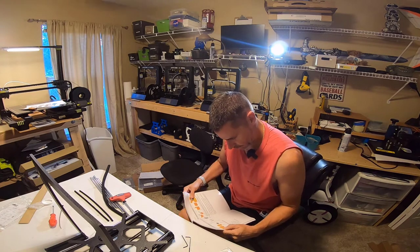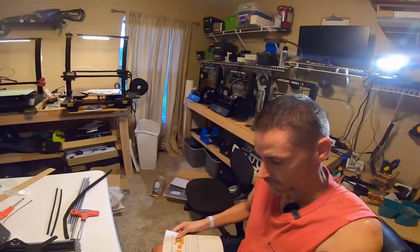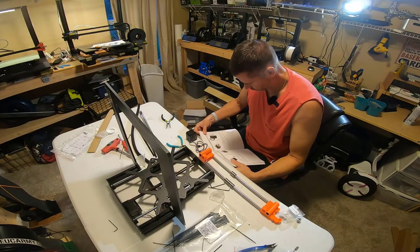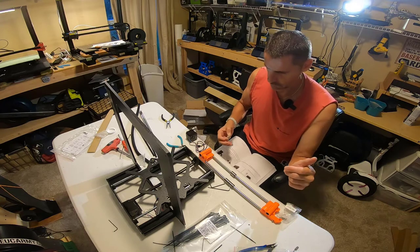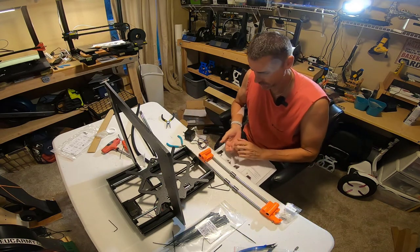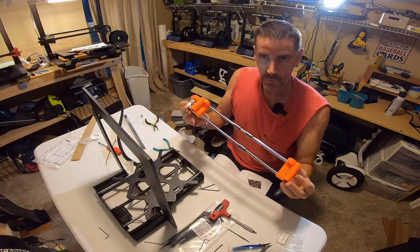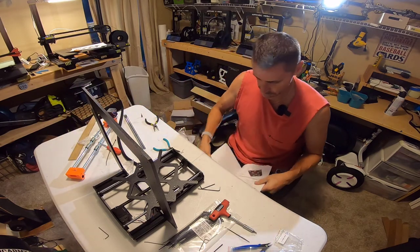We are on day three of the build. Last night we got the Y-axis finished, and the next step is working on the X-axis. This was a little difficult — you have to press bearings into each side, then put the bearings on the rod, then press the rods into the 3D printed parts. Not exactly easy, but I think I have them on there okay. Now working on the X-axis motor. The X assembly is done — that was a much shorter instruction set than the Y-axis.